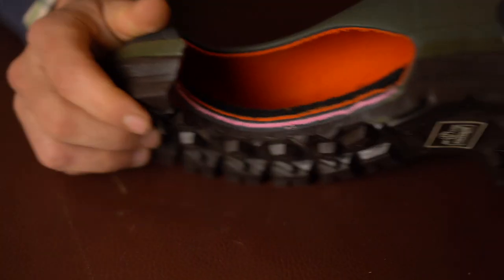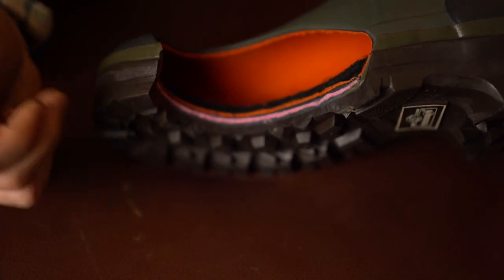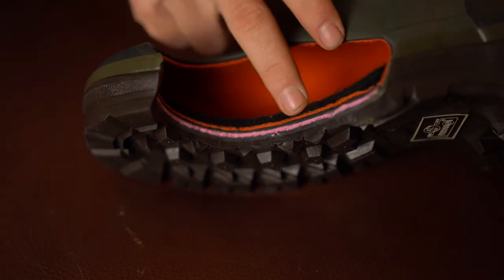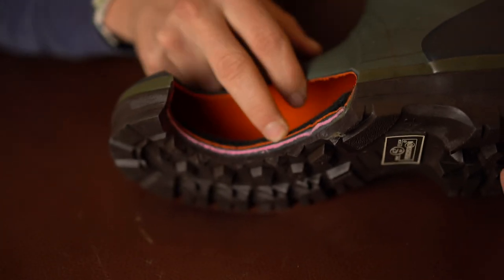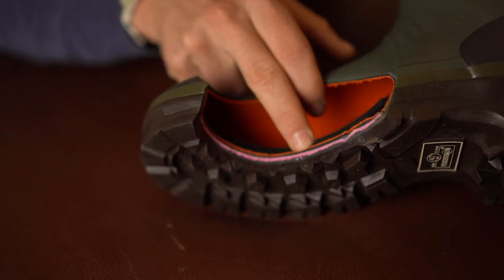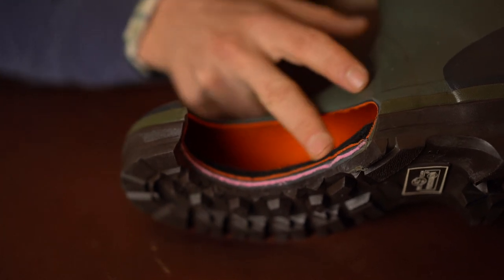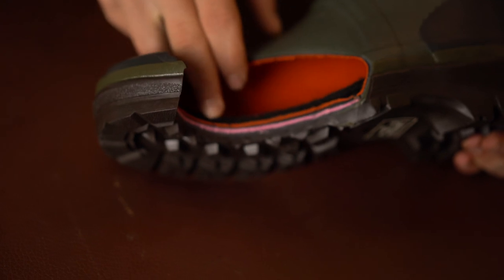Let's have a look at the inside construction. This pink layer here is a midsole that is glued to the actual sole itself and then allows the neoprene to be attached to that above. The neoprene is this black and orange layer here, which obviously keeps your feet warm and adds a bit of extra cushioning on the sole. And then we have this big, thick black layer here, which is a removable insole.